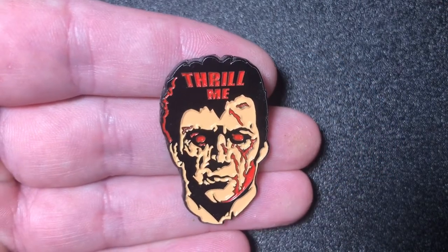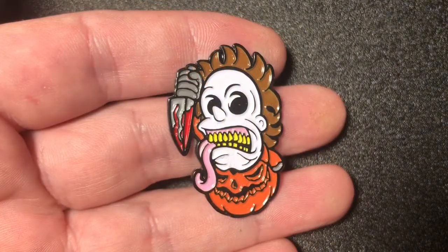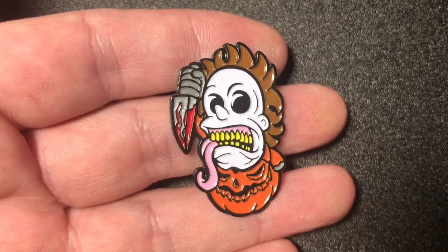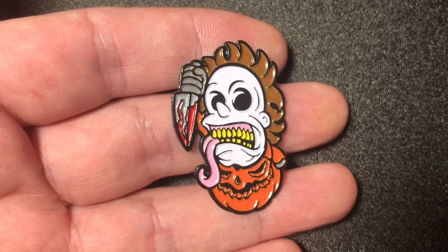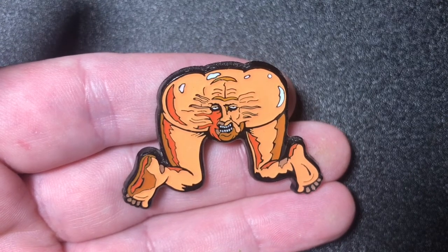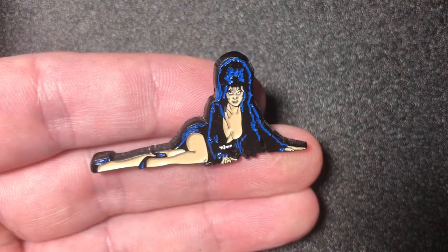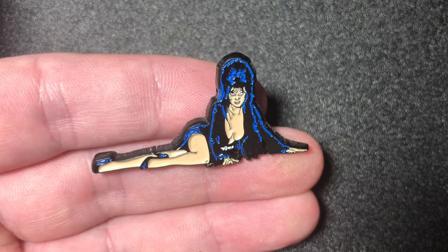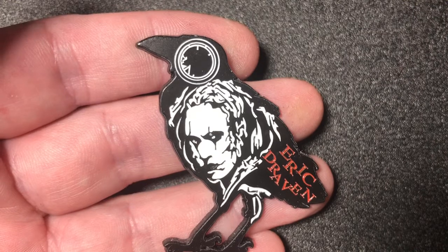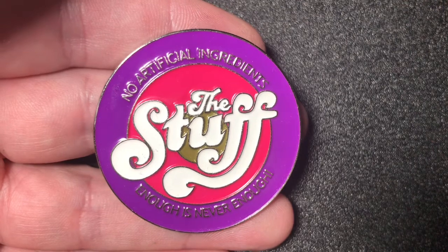A Night of the Creeps pin that says Thrill Me. Butchovision Pumpkin Killer pin — the Pumpkin Killer. Butt Face pin from the movie Society. Elvira, Mistress of the Dark pin. The Crow pin. The Stuff pin.